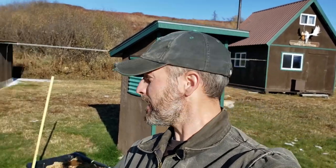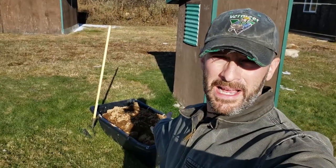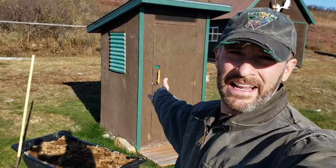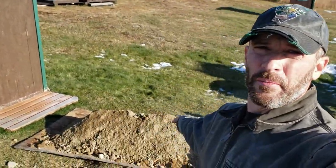All right guys, it's an exciting day out here at the lodge. The reason being is we have a tub of dirt behind me. Look what I got — a jar of dirt, and an outhouse, and another pile of dirt.